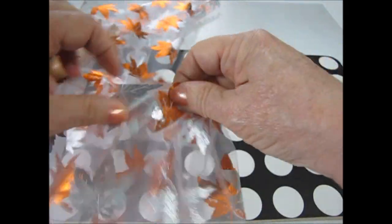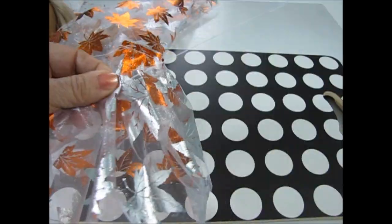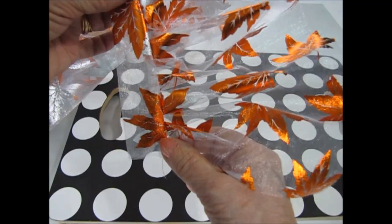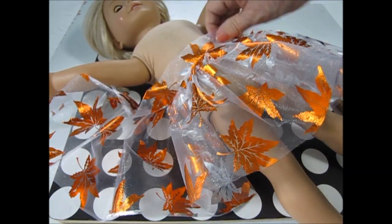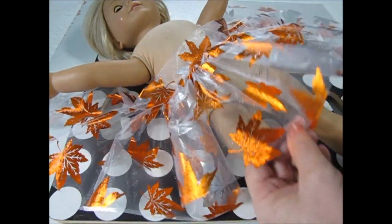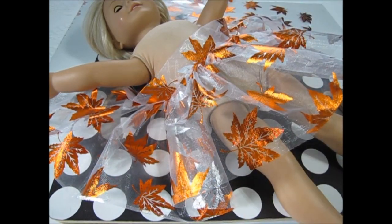Sew right sides together — when you open it, it will be a finished edge. And because the fabric is translucent, I was very particular about making sure my edges were finished nicely. You can leave it just like this, just a little gathered skirt with a bodice, but I wanted the bottom to be a balloon skirt with the band showing.